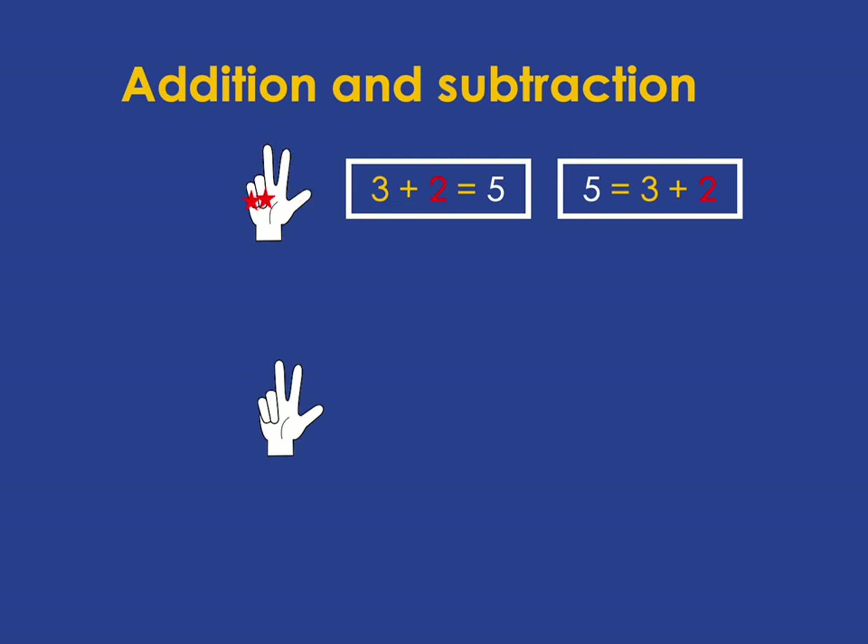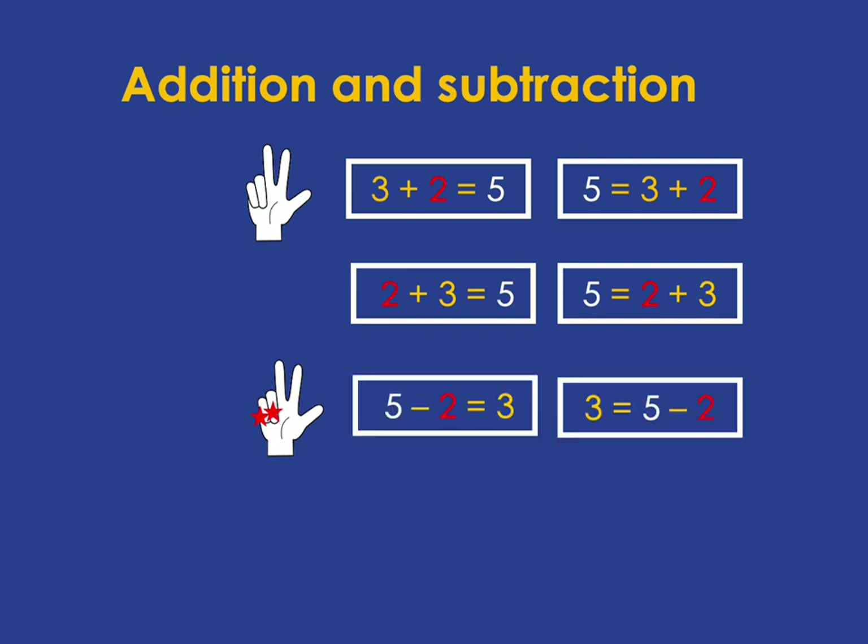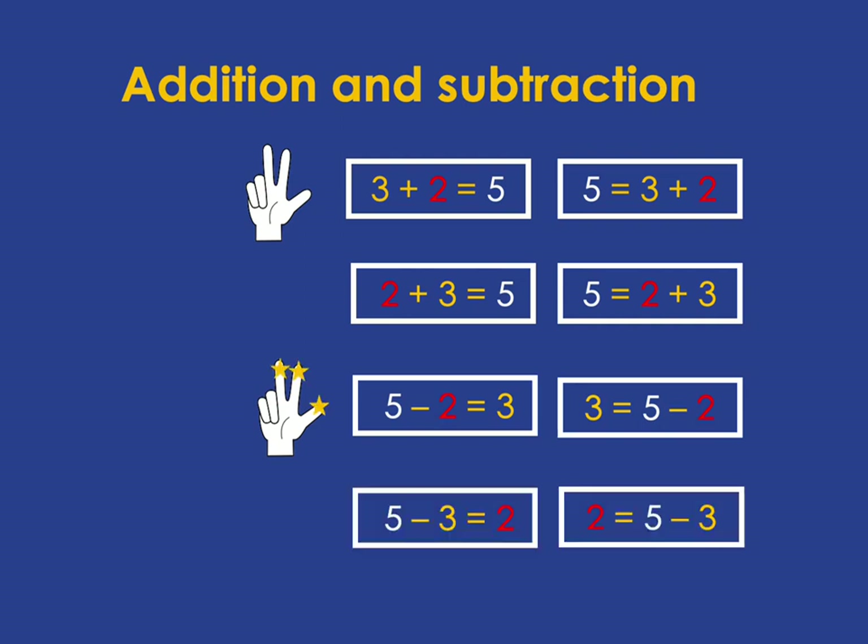We can just reverse that and see 2 and 3 makes 5, again written both ways. And you get equivalent subtraction sentences: 5 take away those two fingers gives you 3, or 5 take away the three up fingers leaves you with 2.